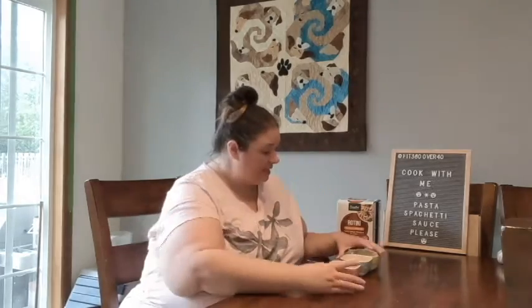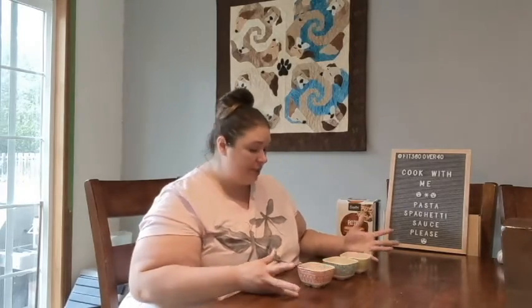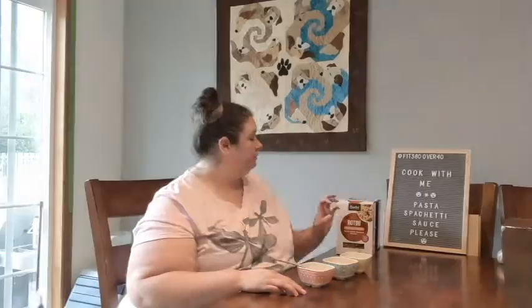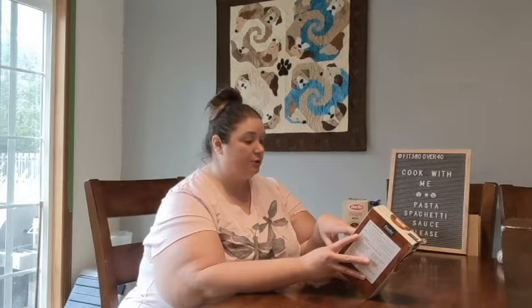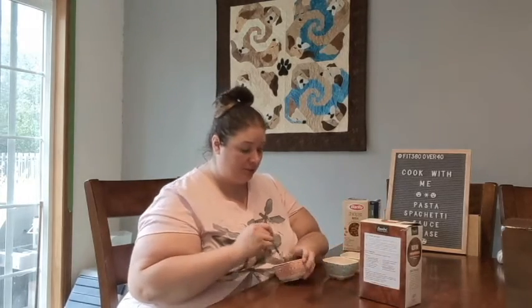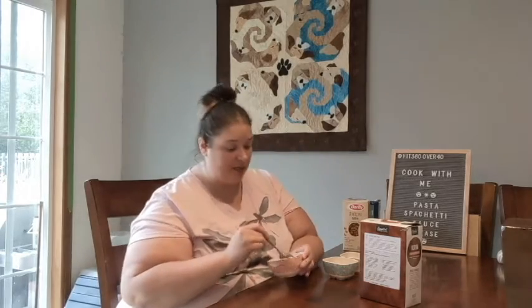My spaghetti sauce is done and now it's time for the taste test of three different pastas. I got all rotini so they'd be the same shape for comparison. First up is 100% whole wheat rotini — it has 200 calories per serving, 1.5 grams of fat, 41 grams of carbohydrates with 5 grams of fiber, and 7 grams of protein. Let's taste it with a little spaghetti sauce.